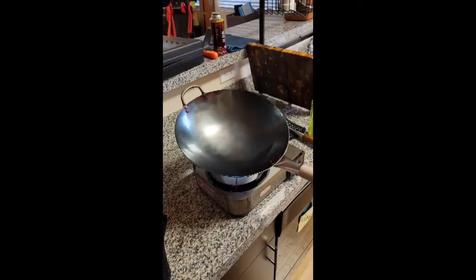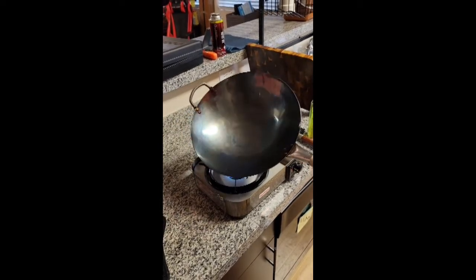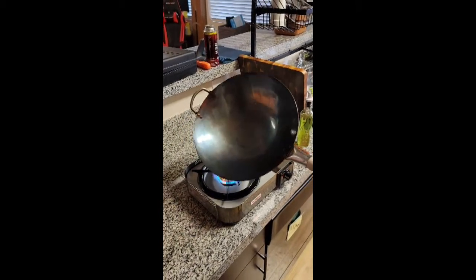Large plumes of smoke means you have the pan way too hot. As soon as you see those little wisps of smoke, take the pan off the heat and let it cool to room temp. We're going to repeat this two more times for a total of three.